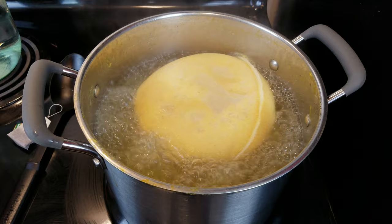Now let's let that come to a boil. It's now been about 15 minutes — actually it's been more than 15 minutes — so we can go ahead and turn off the heat.